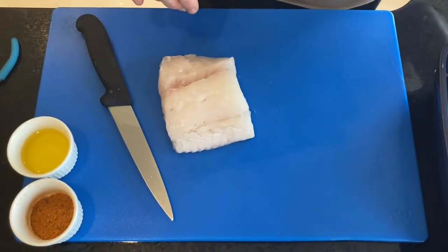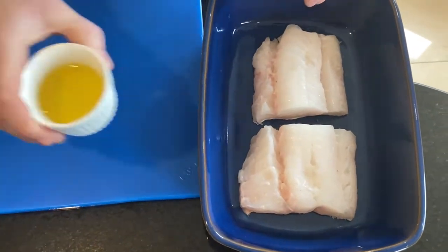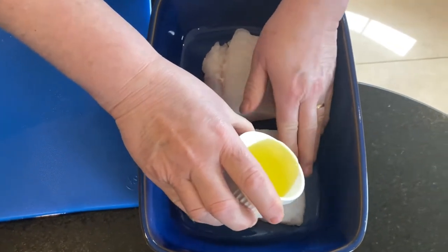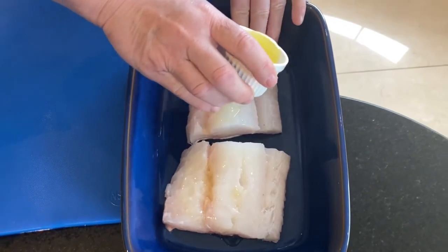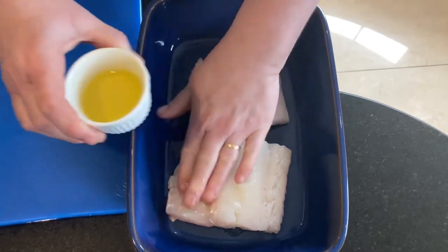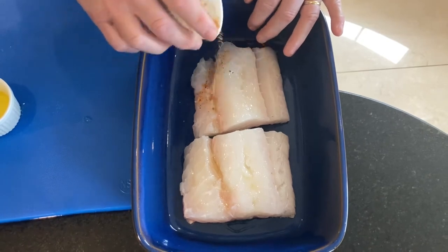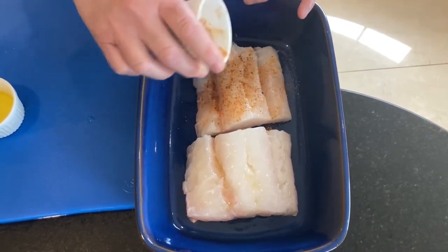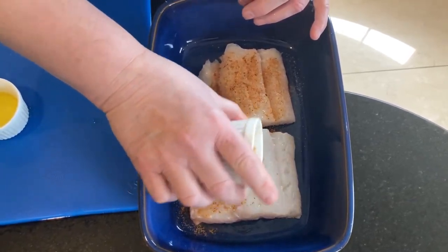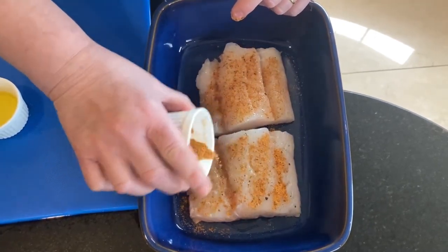Then I'm going to slip it into my baking dish. Olive oil — rub it well in. And then you can see the cajun, just literally sprinkle it over. Now some people like a lot of spice; it depends on your personal taste, so I'm just lightly dusting this.